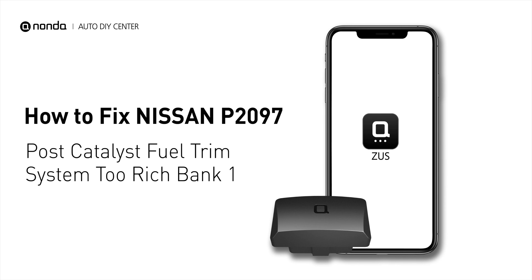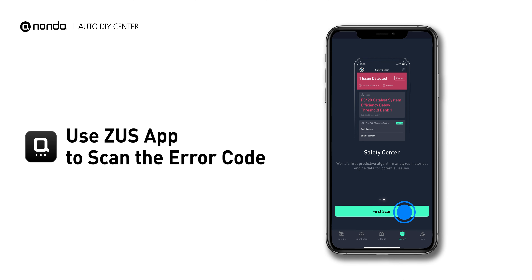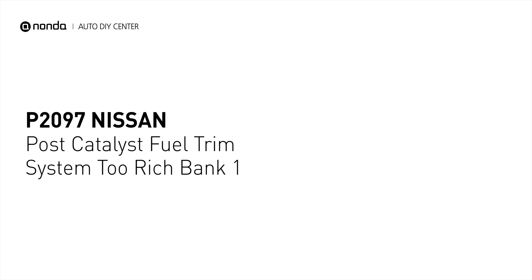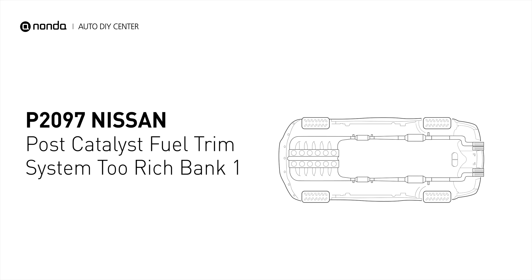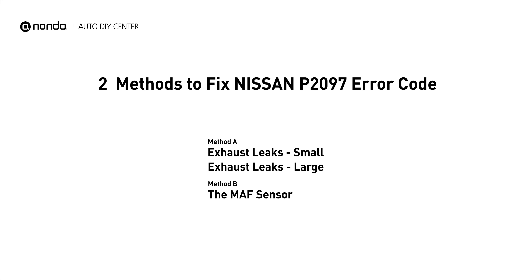This P2097 repairing video is dedicated to Nissan drivers. If your Nissan is getting a P2097 error code, this video is going to show you two practical solutions to fix the error code at home. Use the Zeus app to scan your vehicle and see the error code P2097. It indicates the powertrain control module perceives a lean fuel-to-air mixture downstream of the catalytic converter. Here are two of the most practical solutions to fix Nissan's P2097 error code.